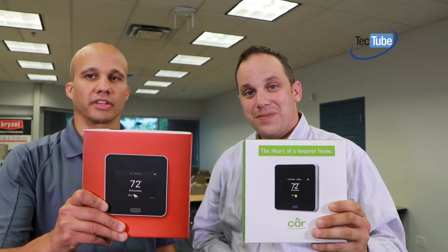Welcome back to TEC Tube. I'm Vince Sylvester and today I have Ryan Hoger with me and we're going to be going over the Core thermostat, or the Bryant Housewise, whichever flavor you prefer.